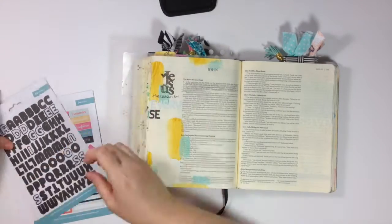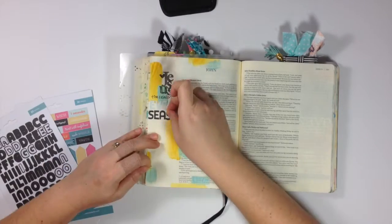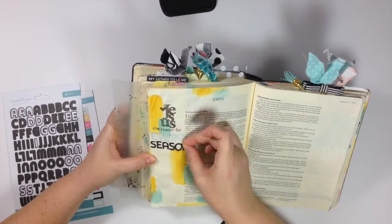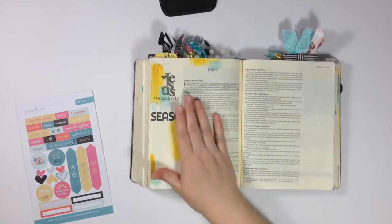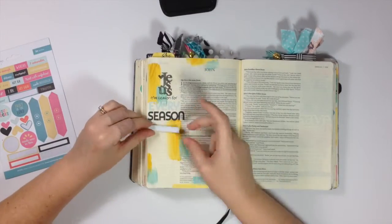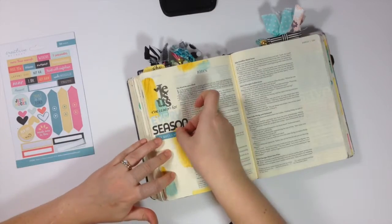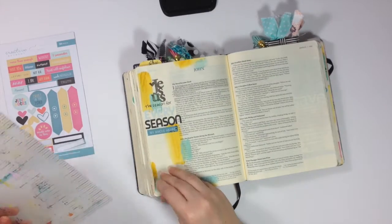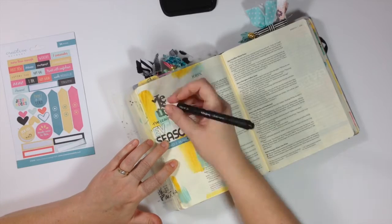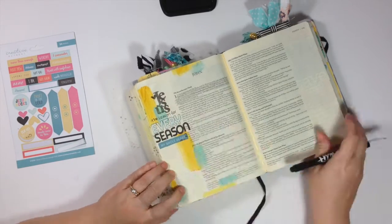That's the sentiment I'm spelling out in the margin. I stamped his name down first, used a journaling pen to write "the reason for" underneath, then took the alpha stickers in mint and block and spelled out "every season." I originally went with just mint but I didn't want one block of a single color — it seemed a little heavy — so I mixed the two. Then I'm taking a thin journaling pen and filling in the letters in the word "every" to give it a little more weight on the page.